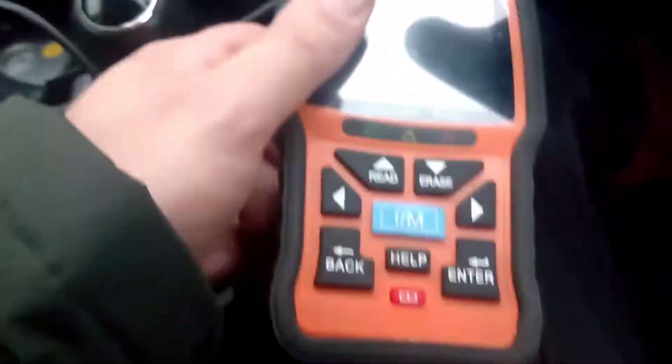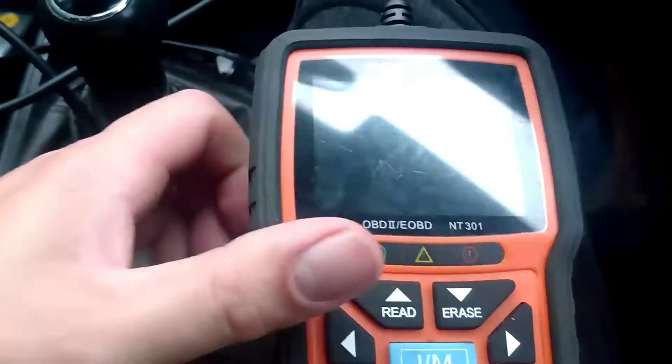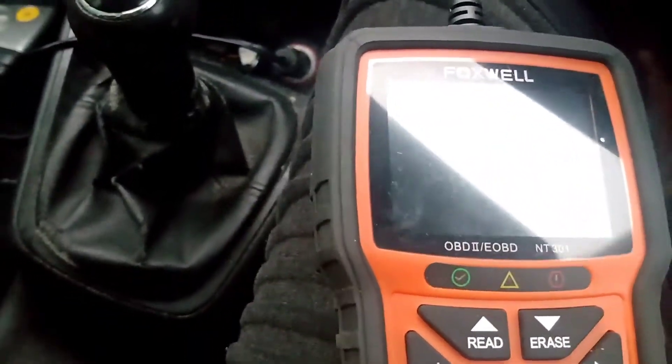Get your reader. I've got a Foxwell NT301, which is basic but good enough for this.